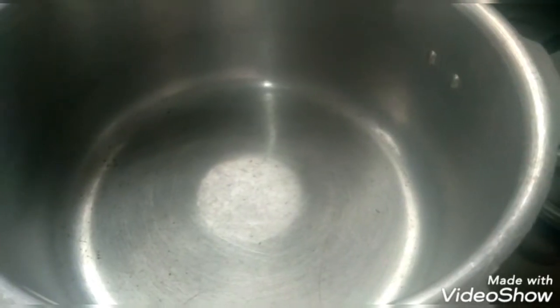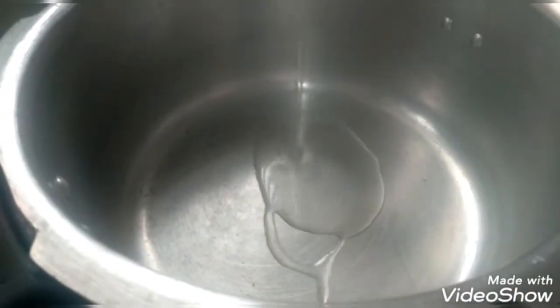I will add 1 cup of rice. Put 3 spoons of oil in the cooker. Add the rice into the cooker with 2 tablespoons of oil.